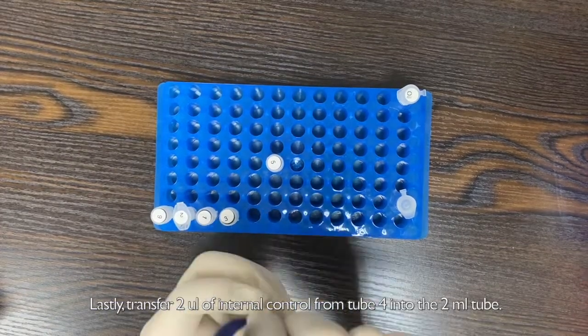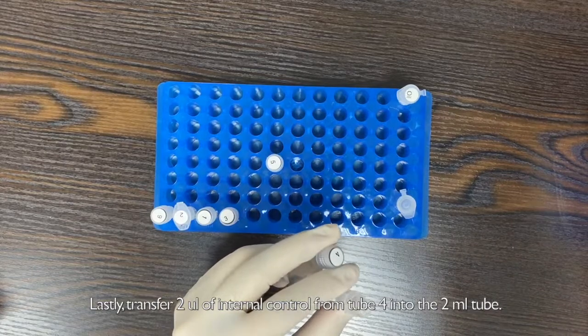Lastly, transfer 2 µl of internal control from tube 4 into the 2ml tube.